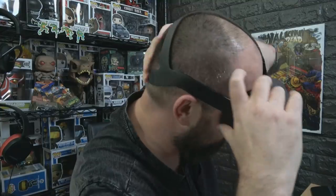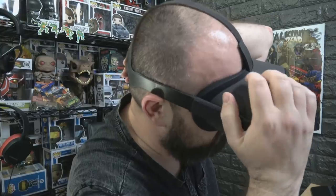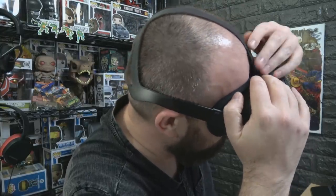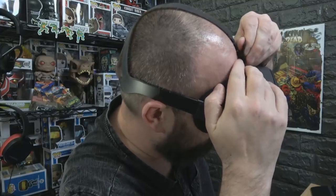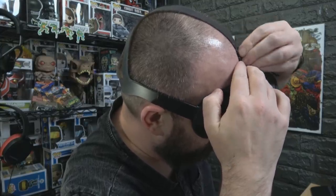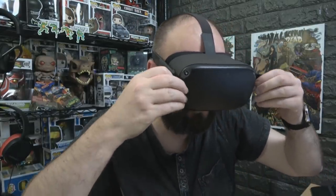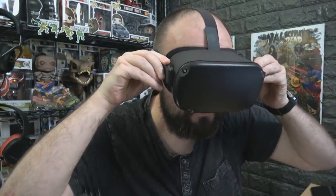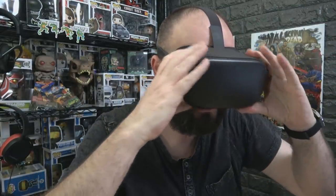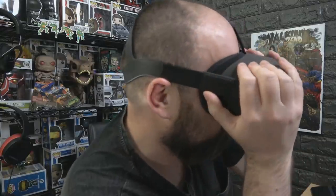Depending on how big your head is, the back band may go down further than others. Once that's in place, set the velcro on the top to make it comfortable - maybe pull it up just ever so slightly, then lock that one in place. Then these side ones - undo those and pull them outwards for a nice comfortable fit, then pull them in so they stick in nice and evenly either side. You want them the same length either side so there's a nice even pressure on the headset.